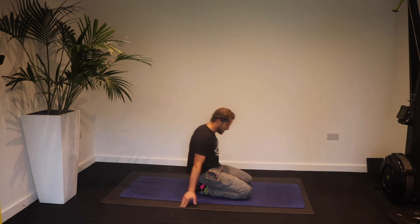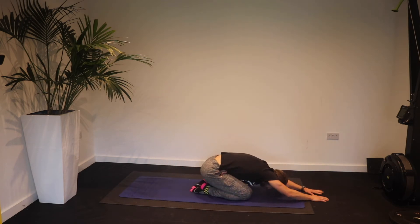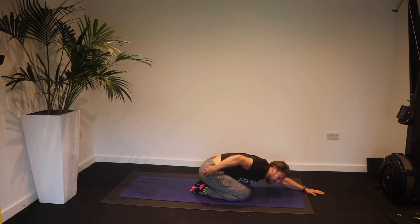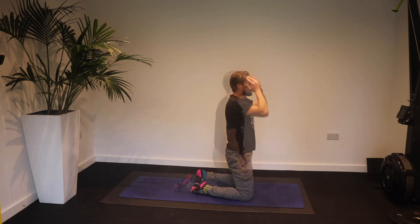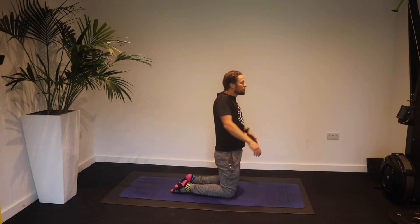Once you've completed 30 seconds on that forward fold, shift your weight from left to right, flexing at the hip and opening up those abductors and glute meds on the outside of the glute. Once you've done that for 30 seconds, come up onto your knees — we're going to do five big shoulder rolls backwards.